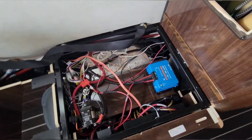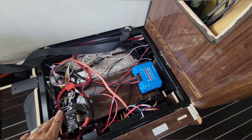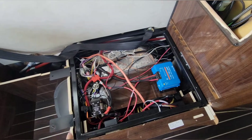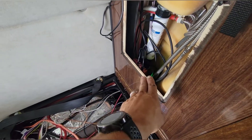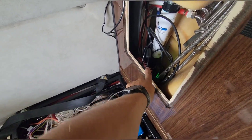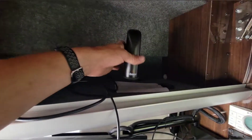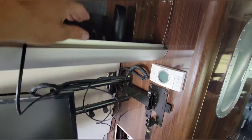Solar controller is installed there. There's a seat that goes on here — the owner tore that apart himself, so I'm going to let him put it back together since he knows how it goes. The cell booster they bought: I got one piece there and the other piece here — not really sure how they want to go about doing that.